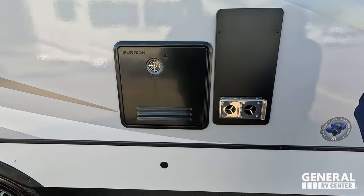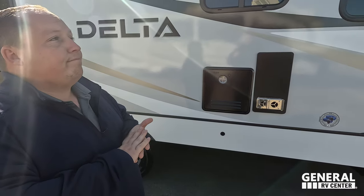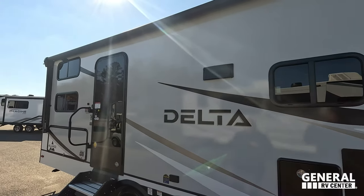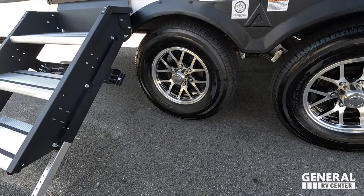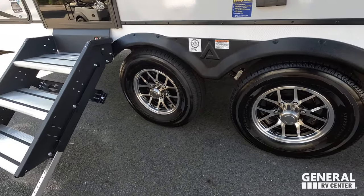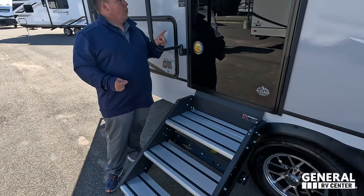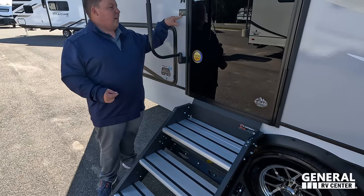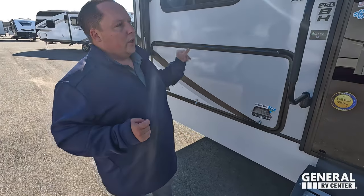Right here we do have a Furion instant hot tankless water heater. If you plan on keeping this unit for years, that upgrade is worth it. Very nice power awning with LED lights. And look at these tires — Goodyear Endurance ST225-75R15. Right here we do have very nice slip-resistant solid steps. It is warranted for full-timing, which is huge. Nice grab handle, and ASDEL right here — all the Deltas have ASDEL, which is a composite material that will never delaminate on you. That's a huge feature.